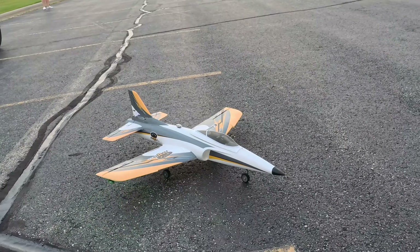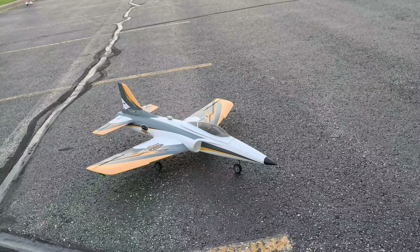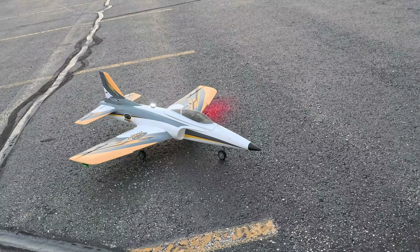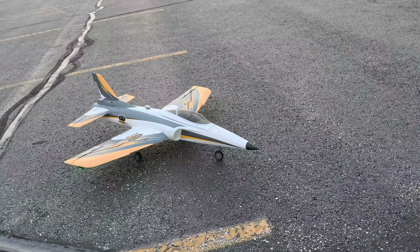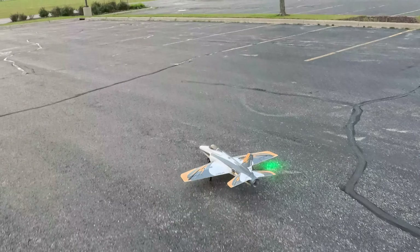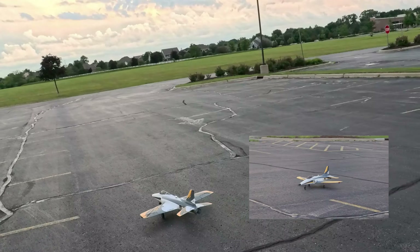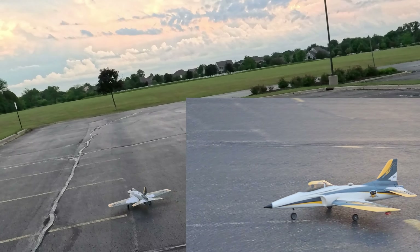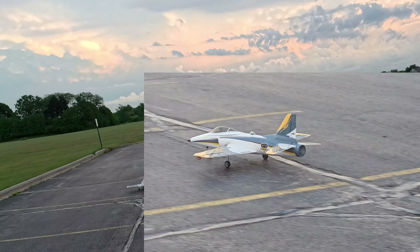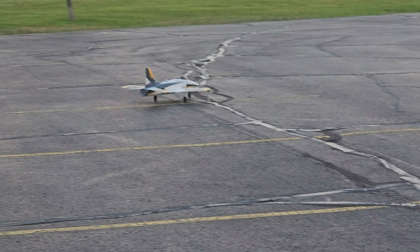Hey YouTube, Mark with UltimateRC back at the field. We're going to put these newest ones up, and this light set actually has four functions compared to the three that I've seen on most others. It's got this unique feature of a double blink followed by a single blink. Thinking that might look pretty cool up in the air, so that's what I've got on the wingtips, and I've got the slowest beacon going on on top — kind of like a hazard.